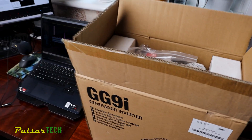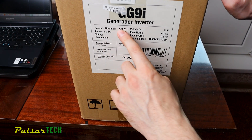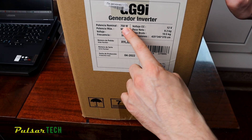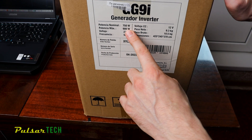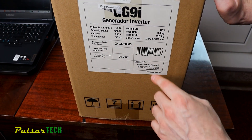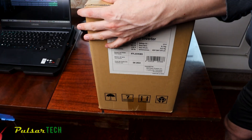With that out of the way, let's have a look at this little guy. Here are the brief specs: nominal power output is 750W, max short-term power output is 900W, output voltage is 230V, it also has a 12V output, and the weight is 9.3 kg, which is very light.